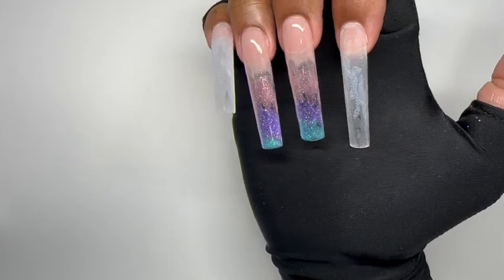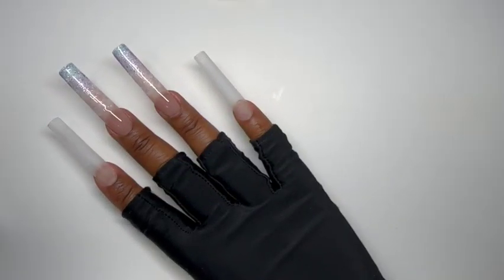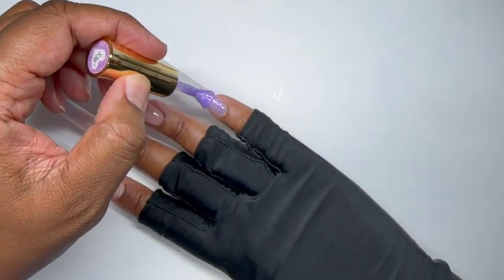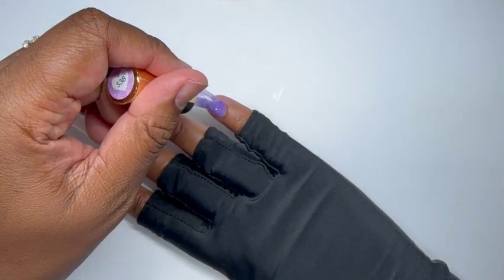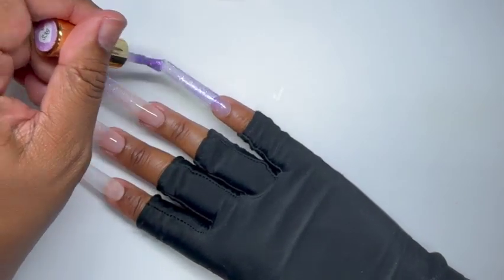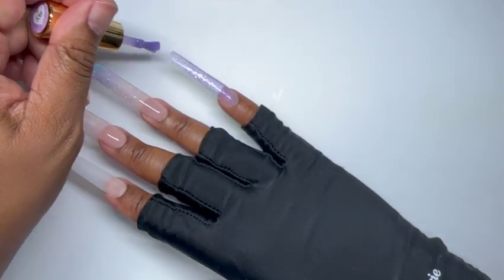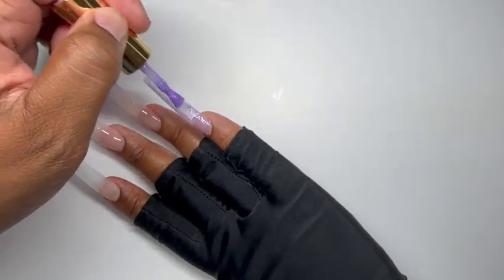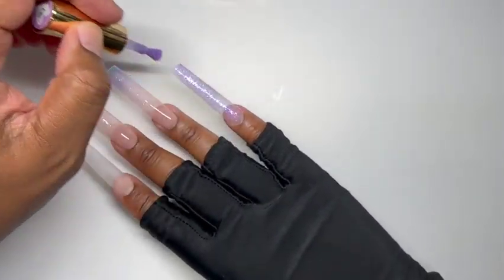See — I told you they are beautiful, and this is just with one coat. I do go in and do two coats on the ombre nails. Now I'm going in with S38 In the Stars and adding that to my pinky, pointer finger, and thumb. I do go in with three coats on that — some of this is repetitive so I only show it one time.